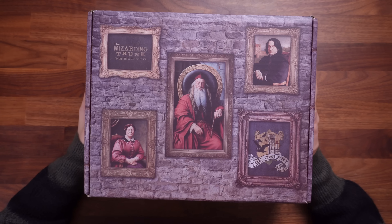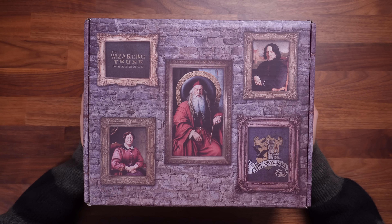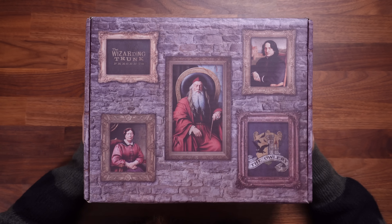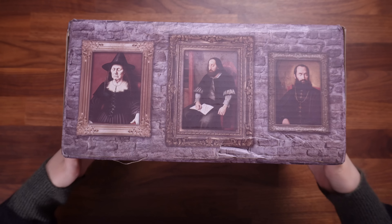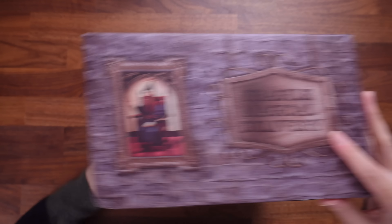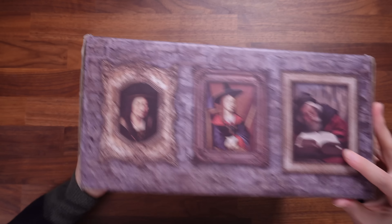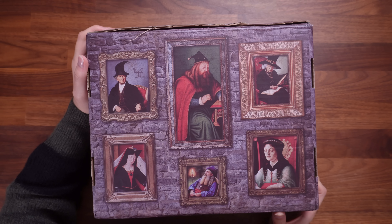Let's take a closer look at this box. First things first, we have got some very magical portraits — these are sleeping wizarding portraits by the look of it. I love the ornate frames. I just love this box artwork; it's really cool. We've got sleepy wizards and witches on all corners of this box, which is very fun to look at. There's even more on the bottom of it.